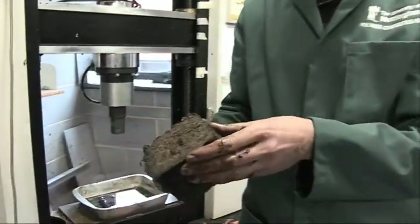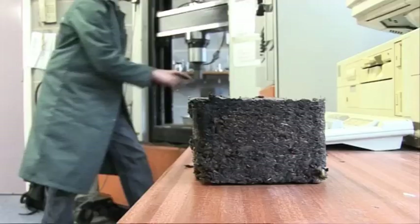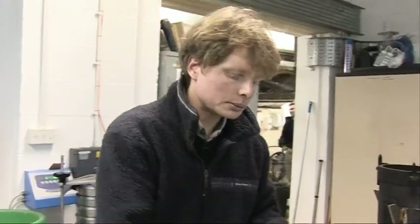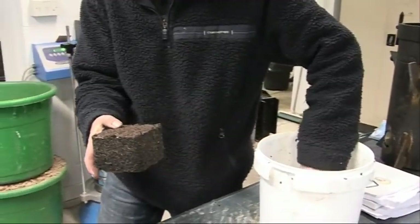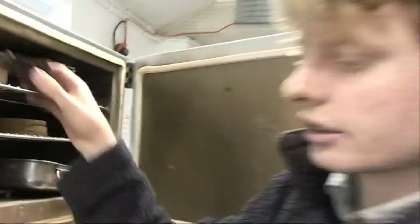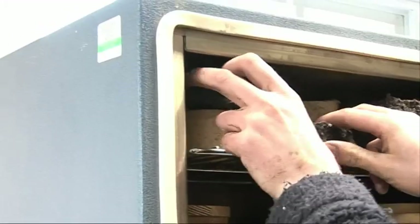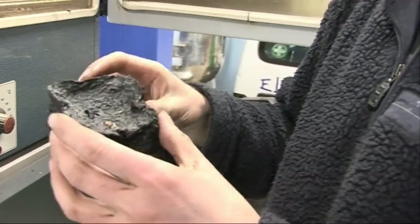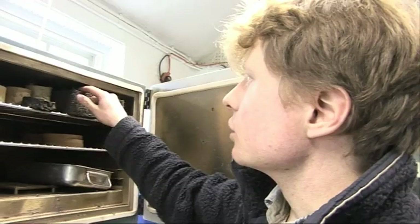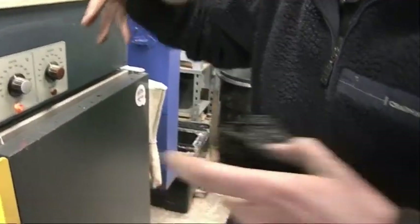Here we have a banana skin and sawdust briquette. We've made our briquettes and we're just going to put them into the oven to dry — the oven is just at 105 degrees so it's not going to start cooking them too much. This is a rather deformed banana briquette we made earlier — that was just pure skins and it just shrinks. These ones with sawdust mixed in will actually be a lot better.